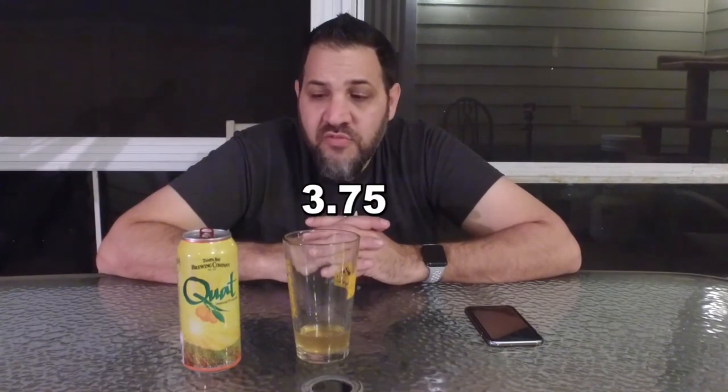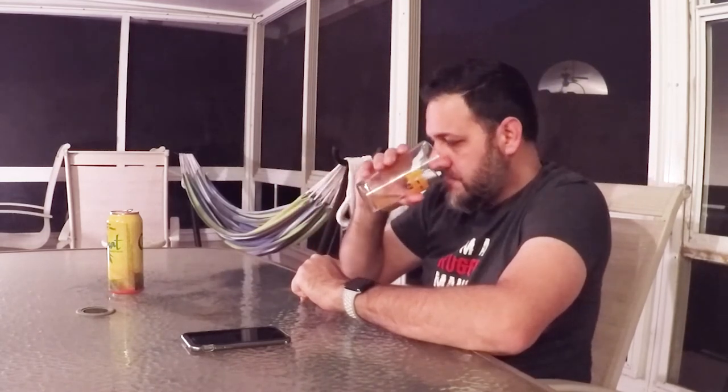I would give this beer a 3.75. It definitely is a little more than I expected — it impressed me above what I expected. But it's kind of a simple beer, so I can't really justify giving it a 4. But yeah, this is pretty good. I would drink this again. Until next time, cheers.